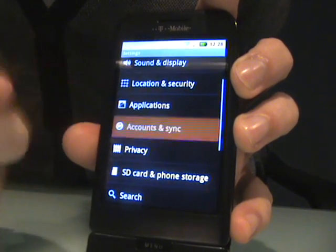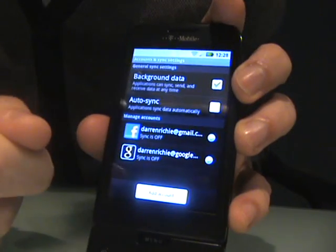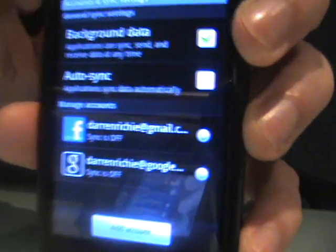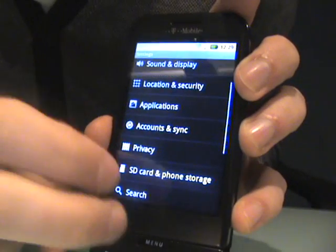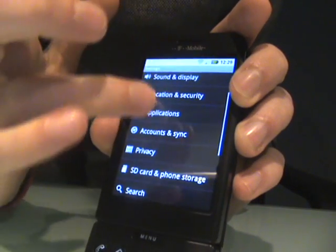Everything else is more or less the same. You've got your accounts so you can have multiple accounts. As you can see, I've turned off the auto sync because that's one of the issues. The camera doesn't work and the Camcorder doesn't work, so those aren't worth showing you.